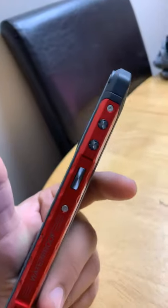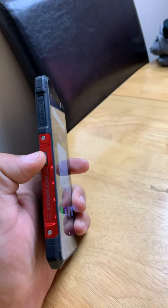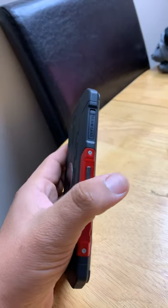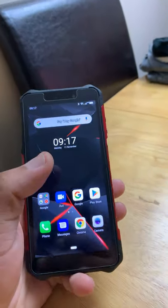On the side, you have your power button and your rocker for volume plus and minus. On the other side, you have an easy access button, which I set up to be the flashlight. So just one button to press and you have a flashlight.